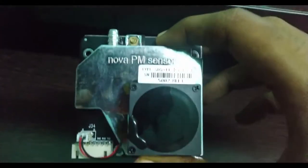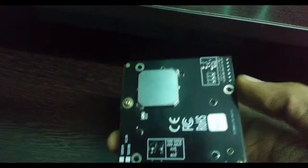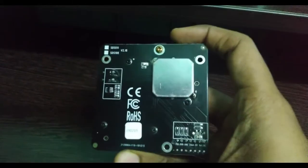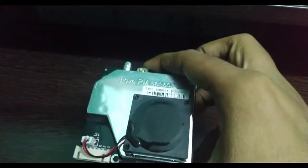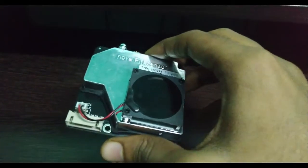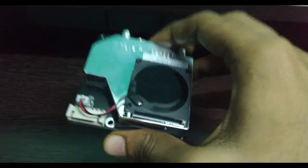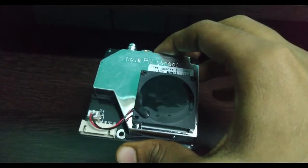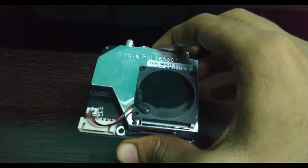Hello viewers, welcome to my channel. In this video we are going to see how we can connect the SDS011 NOVA PM sensor with our ESP8266 Wi-Fi module. The main motivating factor for me to make this video is that when I searched how I can connect this NOVA PM sensor with ESP8266, I was not in a position to find even one basic example available on YouTube or even on Google.